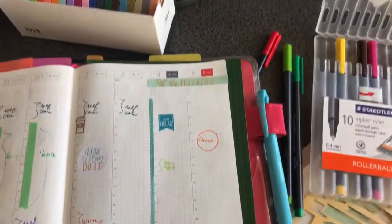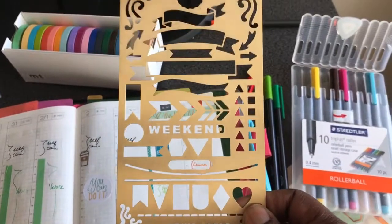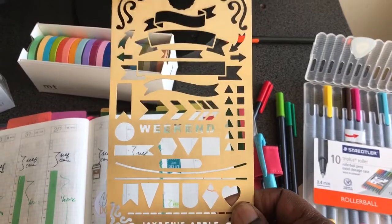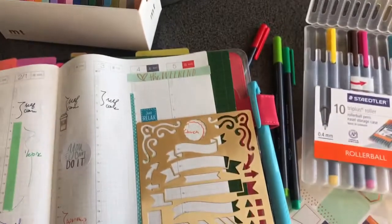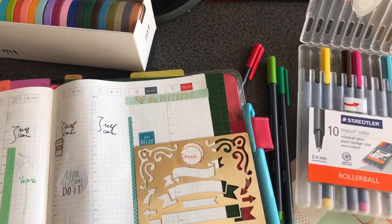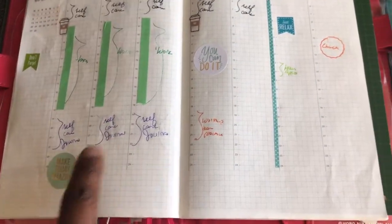I did use my Jaden's Apple stencils — everyone knows that I like this stencil, I've mentioned it several times. So I used this and put it right here to denote when I had church. I used an orange Staedtler and wrote 'church' there.